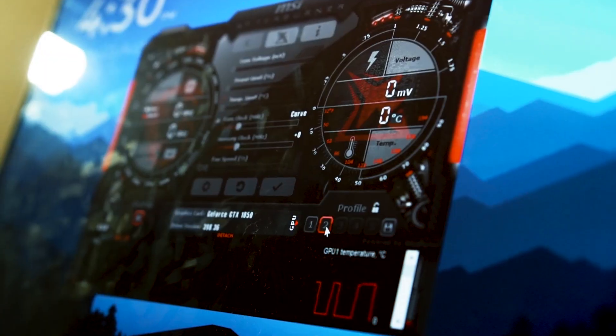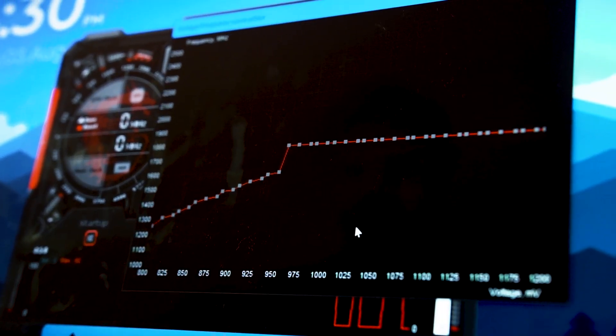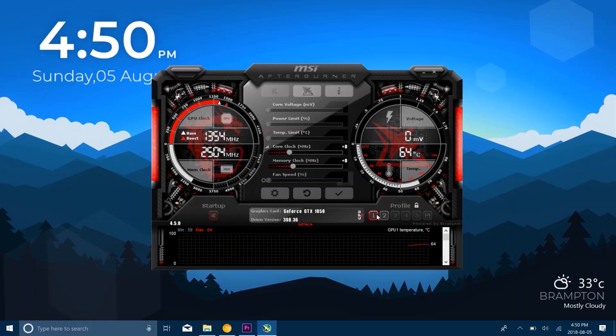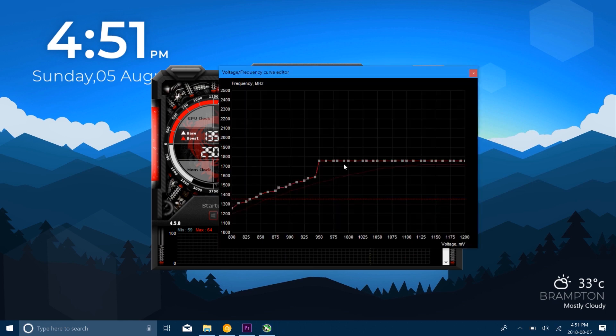First, you need an application called MSI Afterburner — download it, links are in the description below. Once you have it downloaded, save your original curve to your first profile. The reason is that if you don't like your new settings or don't want to undervolt anymore, you can always come back to your original profile. Once your original curve is saved, press Ctrl+F on your computer.